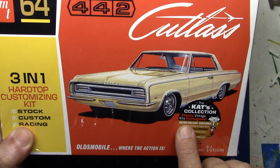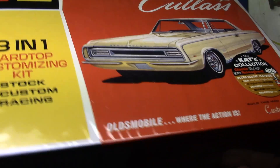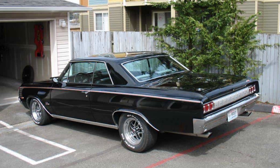The box says 'retro deluxe features, new 442 body and engine parts' — so it's a whole new body and a new engine, which is interesting. I'm waiting to see when I open it. There's an expanded decal sheet, retooled clear parts, and padded tires. I don't care about the skinnies — they're getting chucked. This car is going to get some fat tires under the wheel wells, probably some Cragars, all street cruiser.